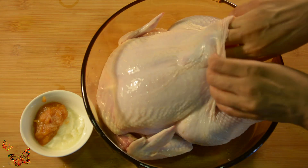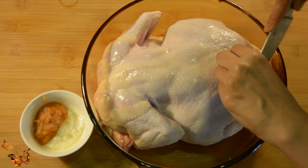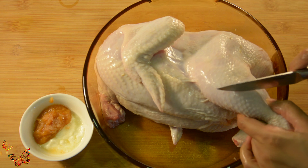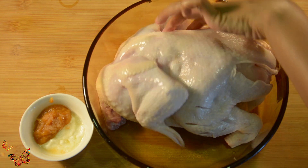Now we will push fingers under the skin gently to make a pocket inside. Same way we will do on the other side. We will make 3 cuts on the thigh so that the flavors will go in and it will be well cooked.